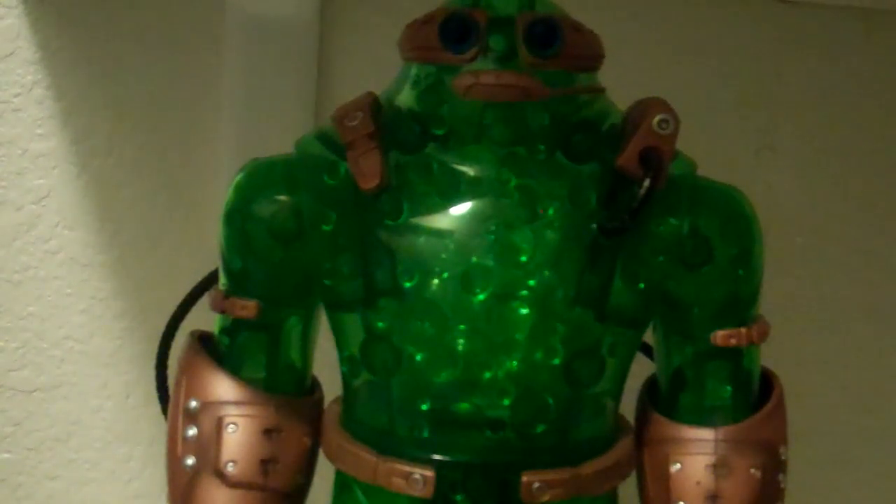MitchTransformers96 here with another review, this time of DC Universe the Camo Build-O-Figure.